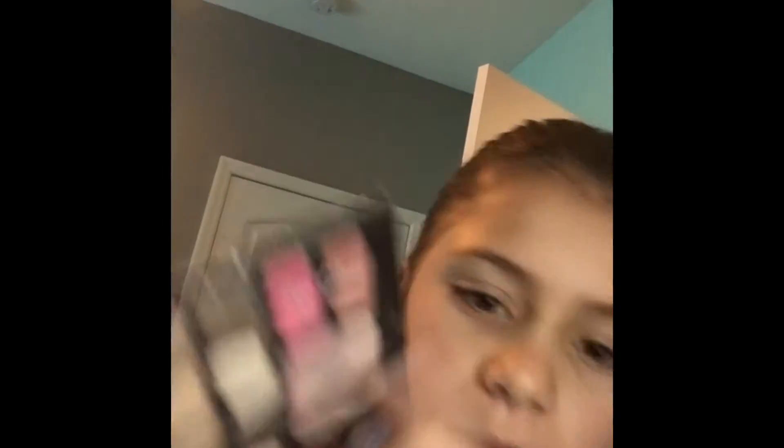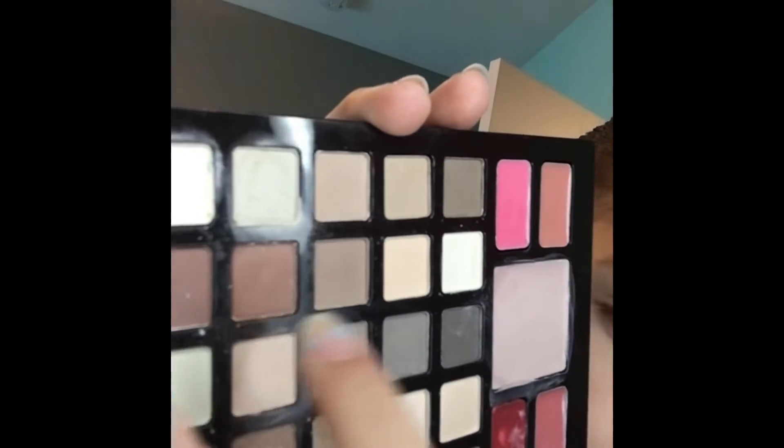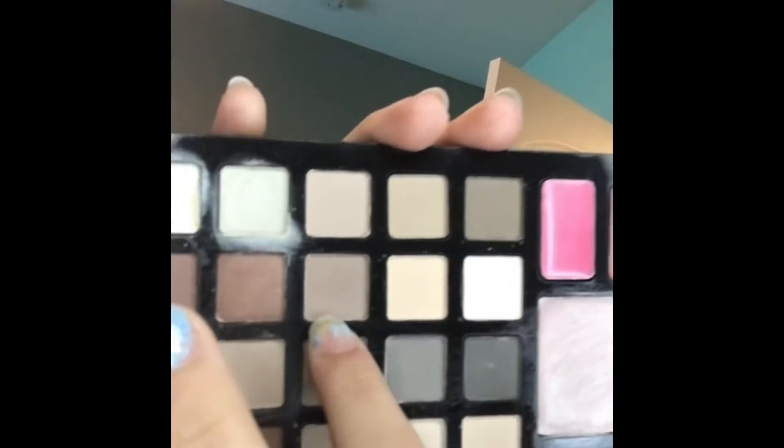And then I have eyeshadow — I have a lot. Today I'm going to be using this eyeshadow; it doesn't say what brand it is and I don't remember. First we are going to be using the eye primer, which I've used a couple times so it doesn't look as good as it did. You don't need that much. I'm going to use this shade — I like to use these with my finger. I just did my eyeshadow.